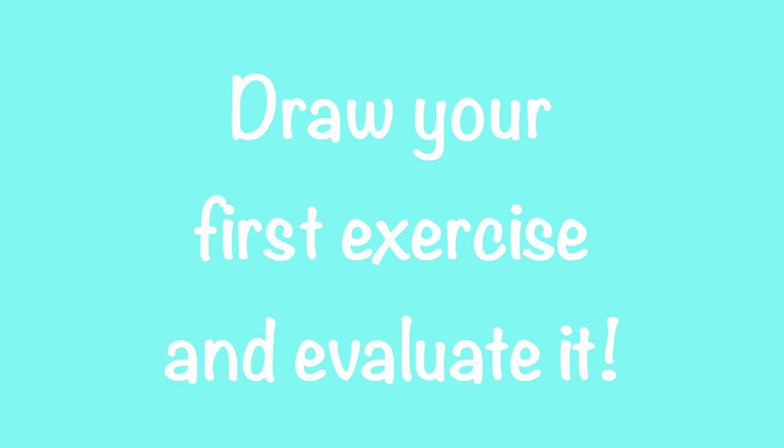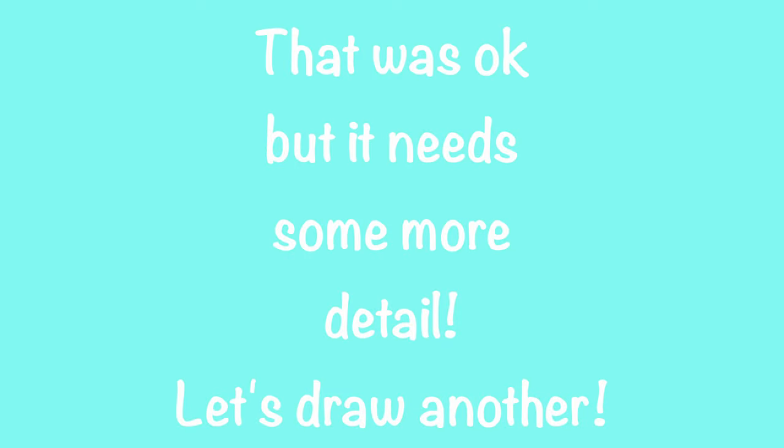How to perfect the ball exercise. Draw your first exercise and evaluate it. That was okay but needs more detail.